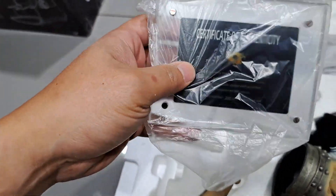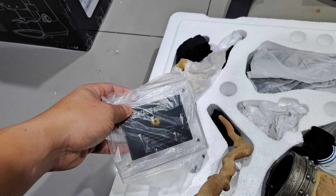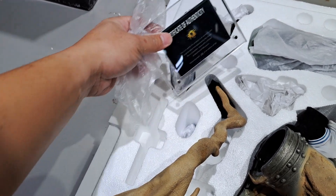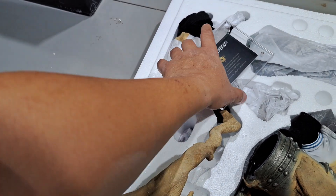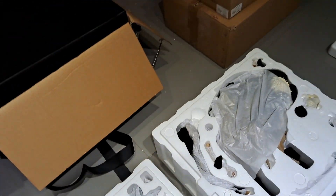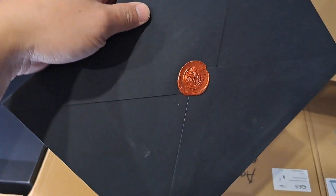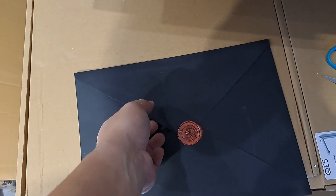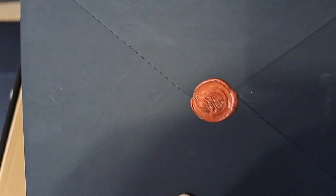I discovered a plaque here showing their certificate of authenticity, so I'm curious whether that envelope really is a certificate of authenticity or their instruction manual. As I said, this is my first Ryu Studio piece so I'm not really familiar. I'm really anxious to open this, but I guess we need to find out if this is a certificate of authenticity or the instruction manual.